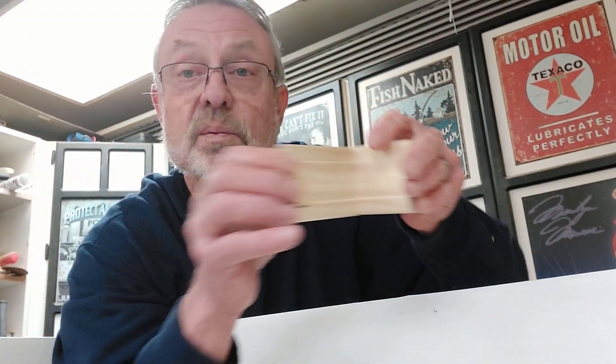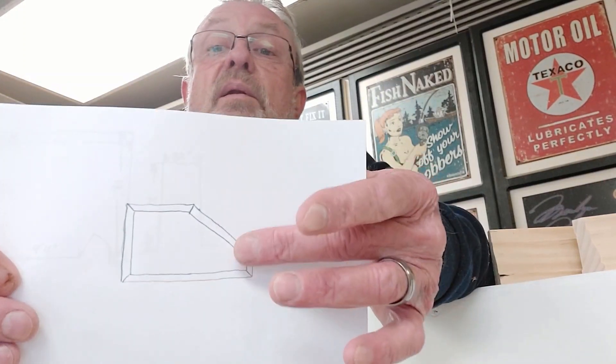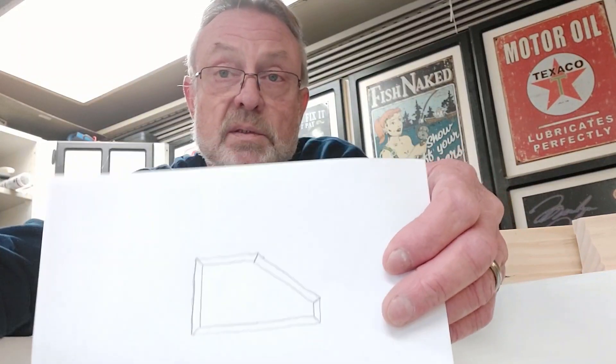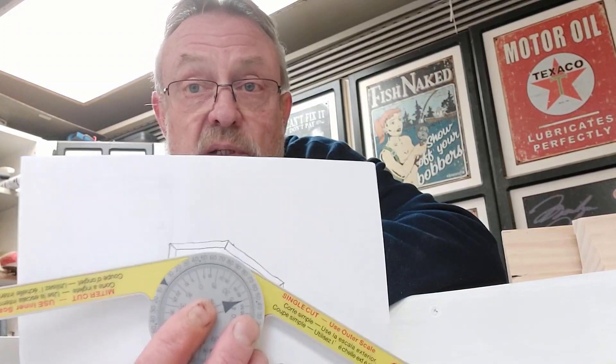That looks like a professional did it, and that's what you want. Let's talk about another way this tool can be handy. Say you're doing a woodworking project and you need to determine specific angles. If you lay it out on paper or on your workbench, you can take the protractor and set it on the drawing. It will tell you your miter angles or the complete angle so that your ends butt up nicely together — just another use for this tool.